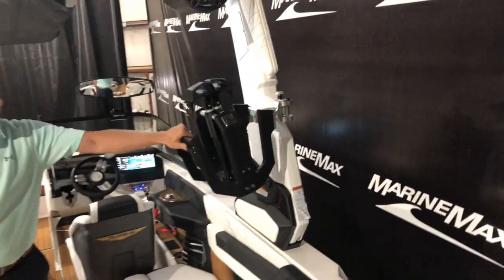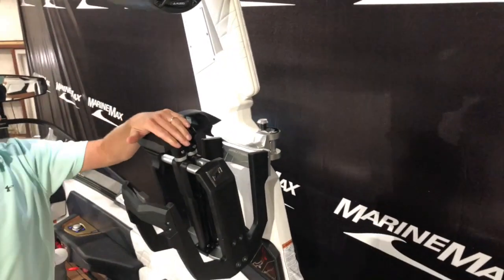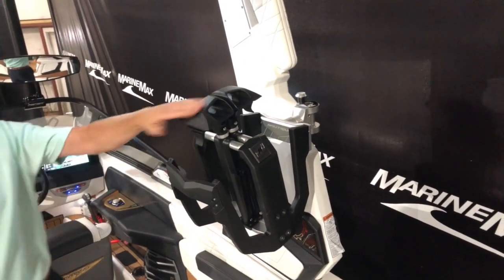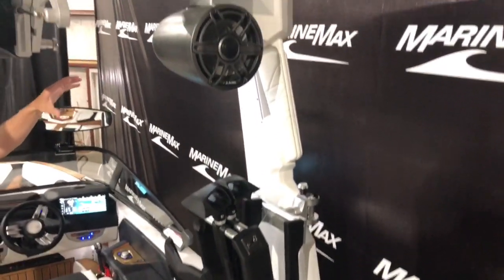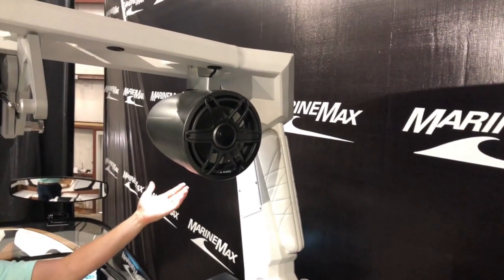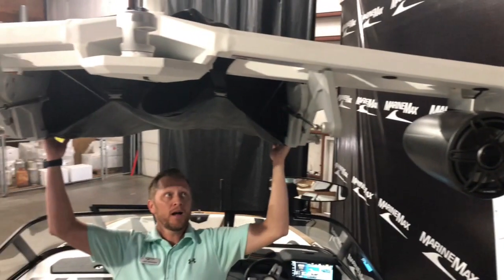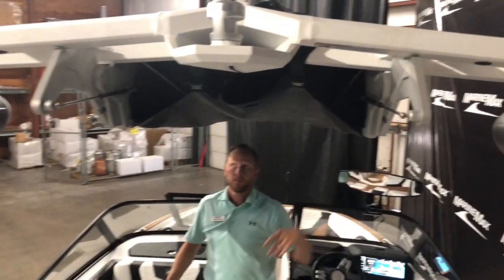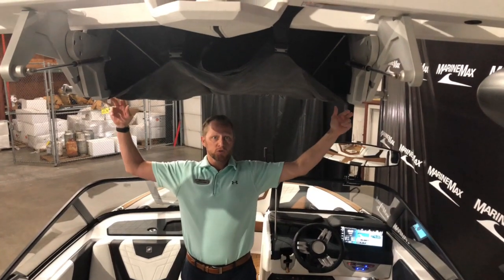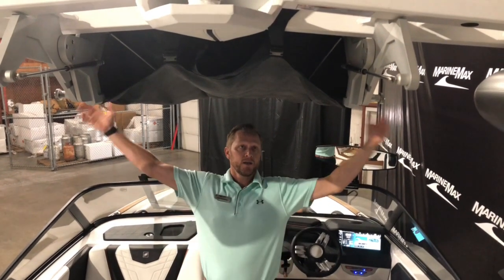We did upgrade the board racks here — these are the strapless board racks. You put the board in there and those work real nicely. Up on the tower we've got the 8.8-inch JL drivers with down lighting on both sides, and then we did option it with the tower-mounted bimini with surf pockets. So there are two places for surfboards up on top of the bimini when it is open.